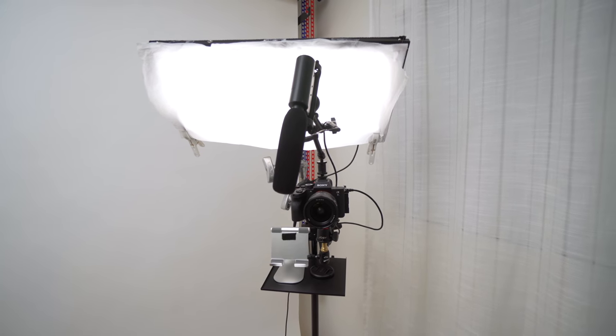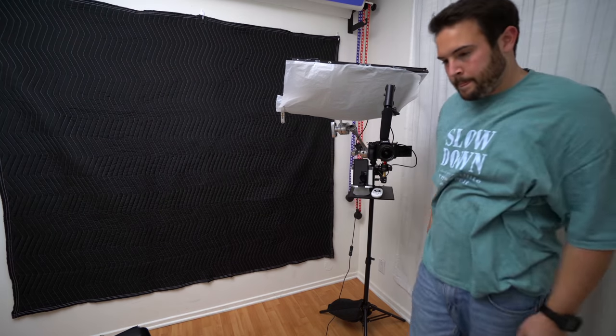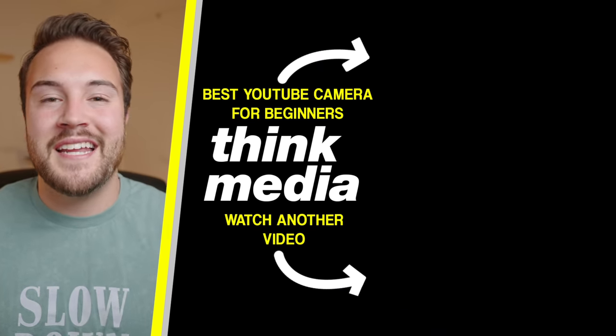Remember, you can use whatever microphone, light, or camera that you have, but I hope this gave you some great ideas from my beautiful unnamed contraption. If you're looking for the best camera for YouTube, especially for beginners, click on the screen right now — Omar has an amazing video for you to watch. I'll see you guys in the next video.